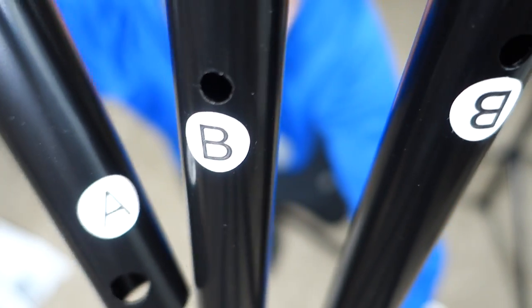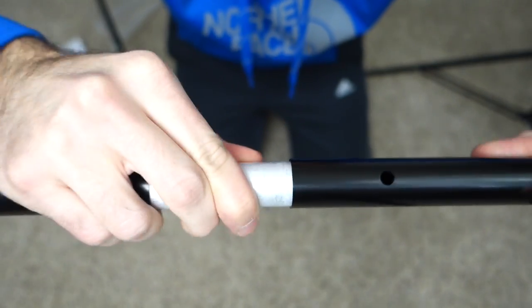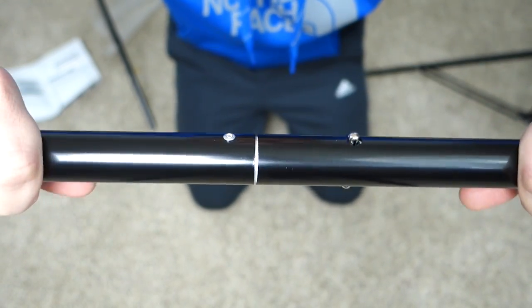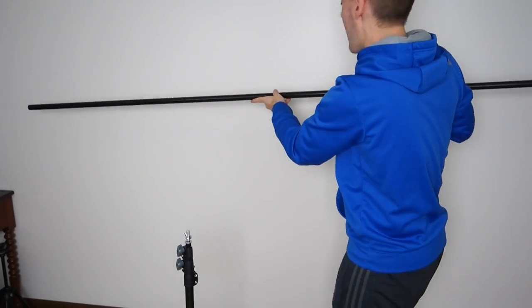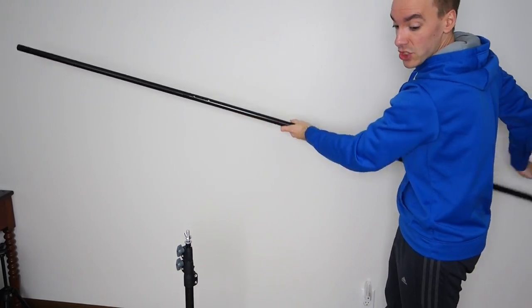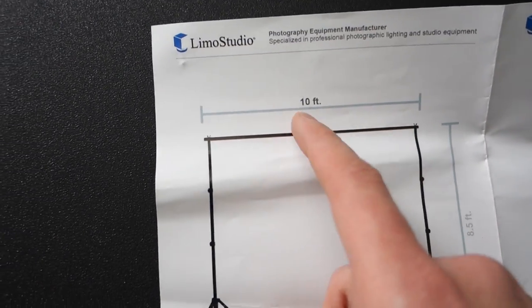When you thought it couldn't get any easier, they labeled everything for you — A goes into B, B goes into D. It's as easy as sliding that in and then twisting it so it snaps in. I made a modification: I took out one of the B sections from the middle because I don't quite need 10 feet going this way. The space I have here is about it. This 10-foot section is now about seven and a half feet — I just cut one section out. You can keep it at 10 feet, whatever works best for you.